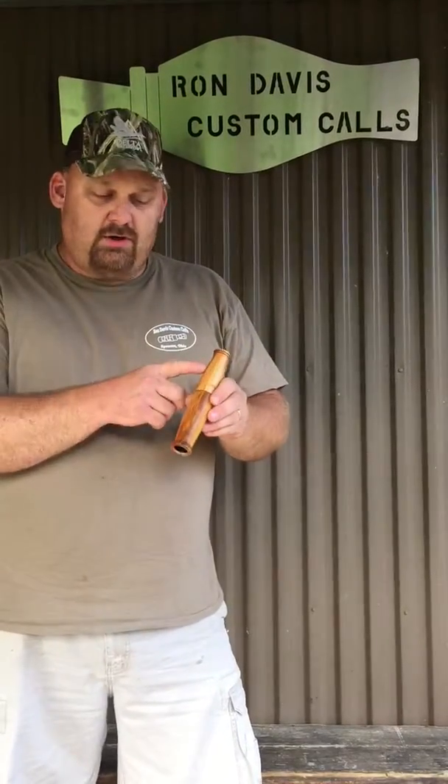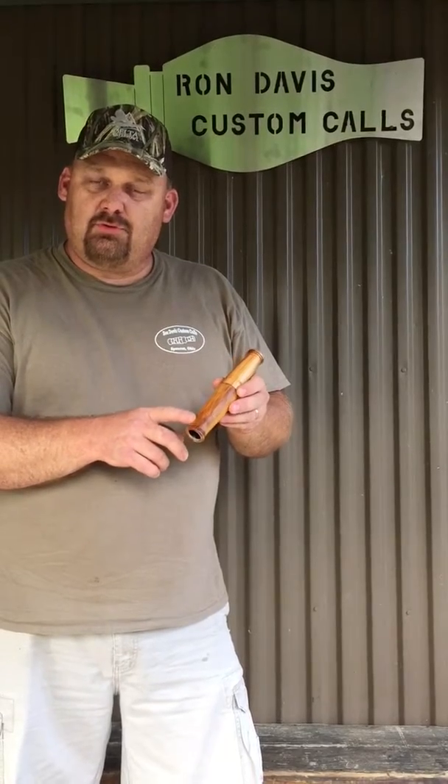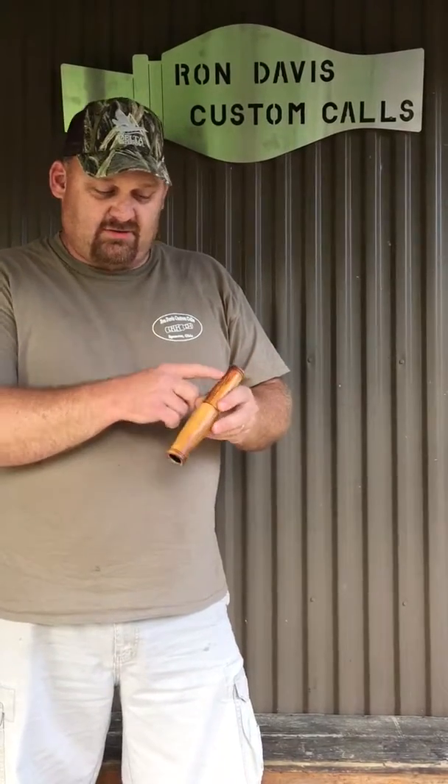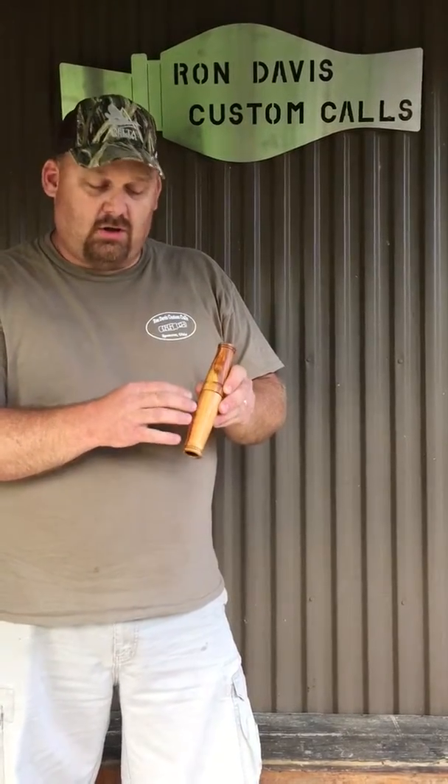Hello, Ron Davis from Ron Davis Custom Calls. I'd like to introduce my very unique design of 2017, an all-wood looking deer grunt with the same functionality of the flexible tube deer grunt. The only difference is it has the look of all-wood, which will give a lot of room for artwork, logos, names that we can put on there.